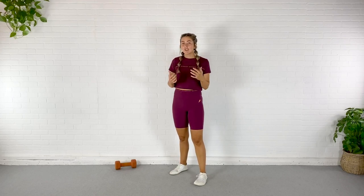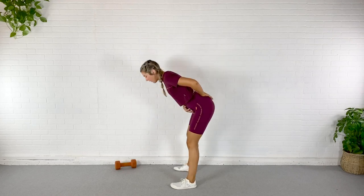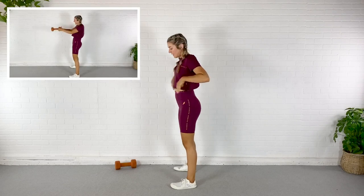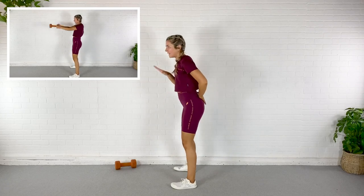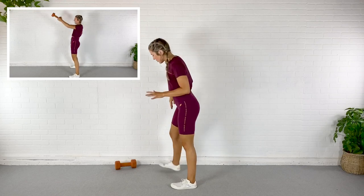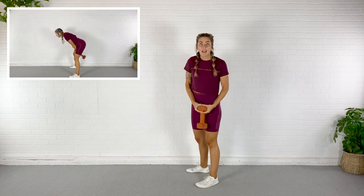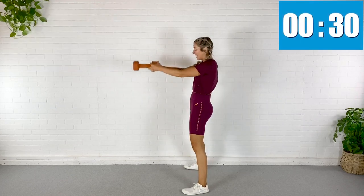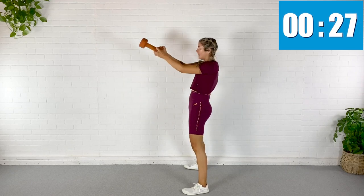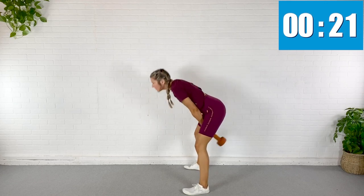All right, first exercise is a dumbbell swing — this is a hinge, not a squat. I want you to think less of this and more of this: back flat, shoulder blades in my back pockets, slight bend in the knee. I stick my booty out like one of those drinking birds. That's the idea. We've got a few hinges in today's workout, so I want to be sure we're doing them right. I'm going to grab my dumbbell and in eight seconds I'm just going to swing. Get a nice tight grip on that dumbbell — no flinging them across the room.